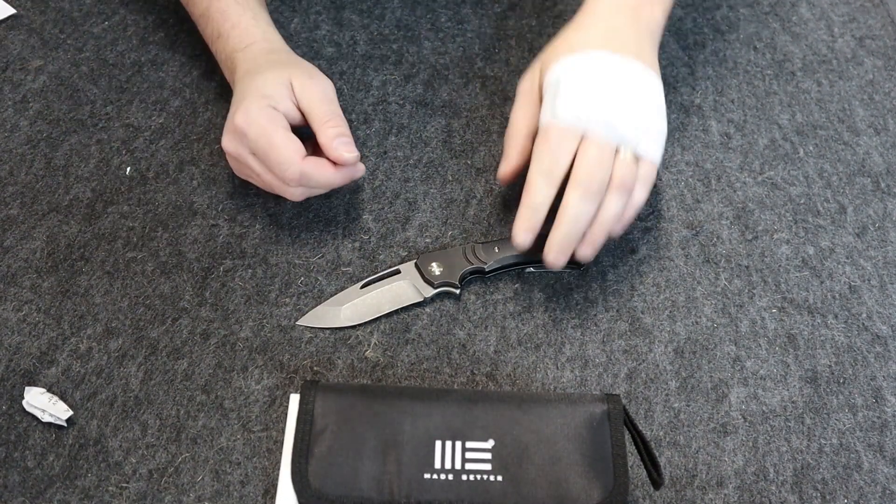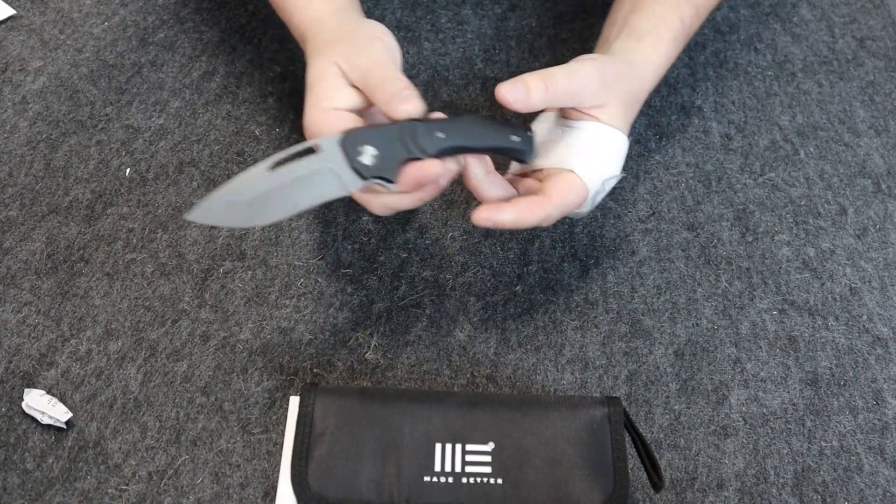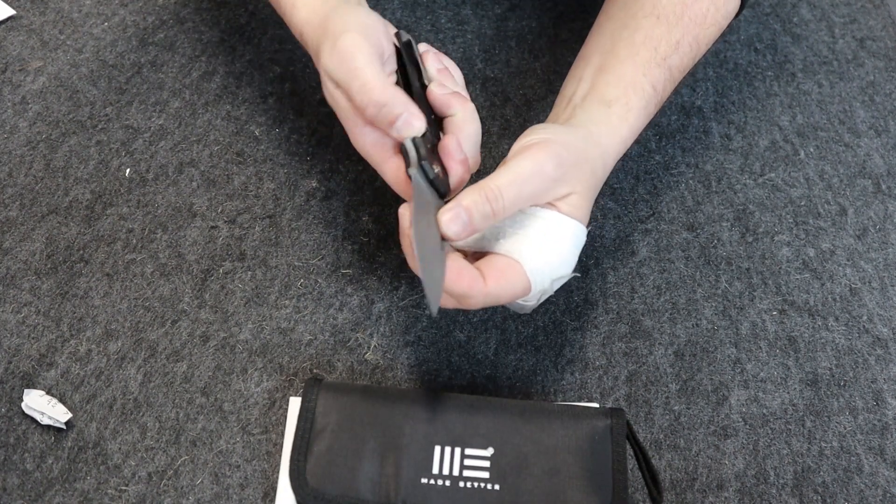This knife is designed by Mikkel Williamson. Frame lock — and I almost dropped it, so I'm being extra careful today.